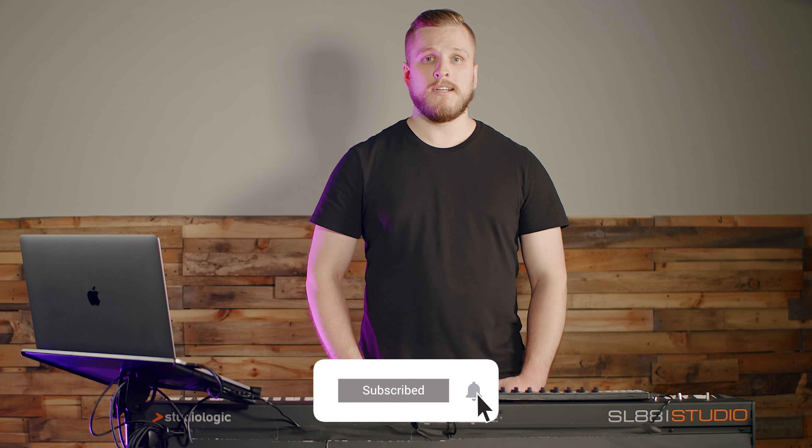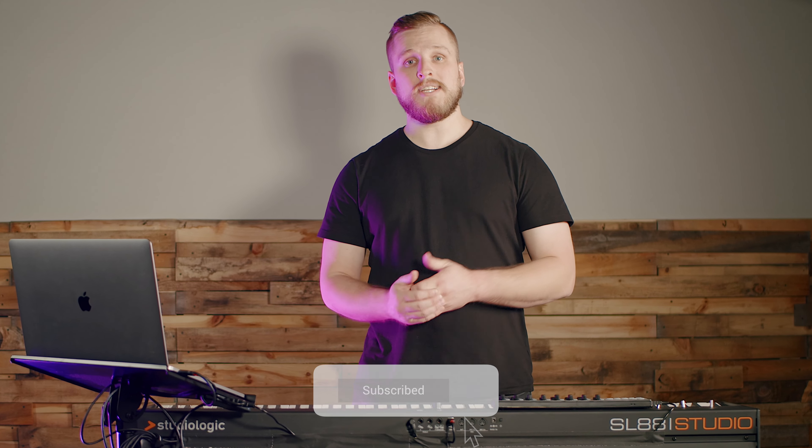If that's a video you'd like to see, go ahead and subscribe to the channel now. And if you found this video helpful, please share it with another worship piano player or worship leader you think would enjoy it. Leave a comment letting us know what you learned from these tips and give the video a thumbs up — that's a great way to help us out and reach more people. Thanks for watching and have fun playing worship piano.